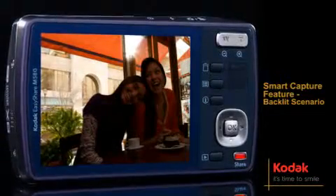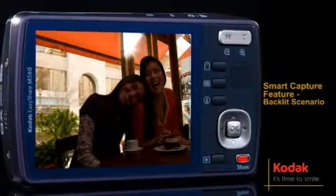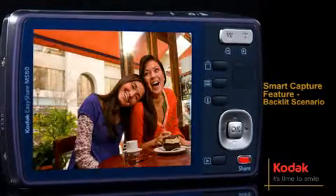Perfect for situations such as backlighting, the Smart Capture feature identifies the scene and adjusts camera settings for a great picture automatically.